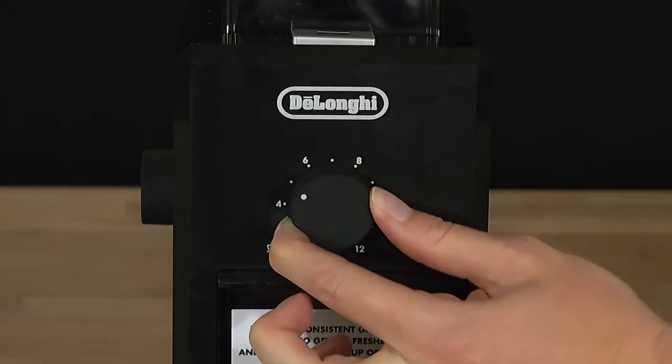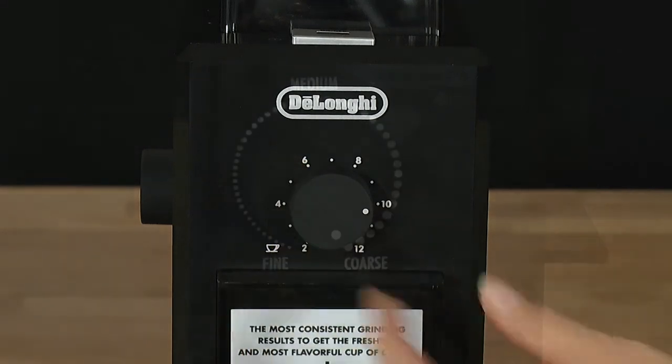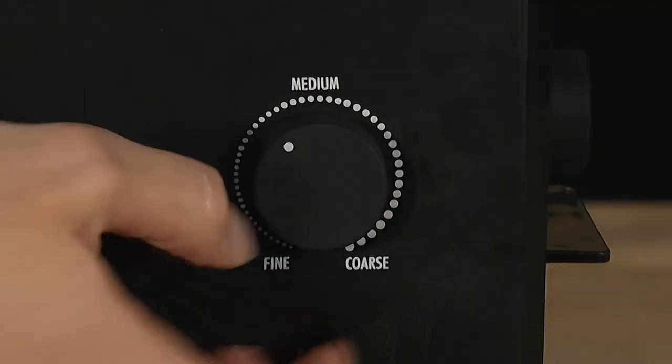Turn the quantity dial to the number of cups you want to make. Then turn the grinder dial towards a fine setting.